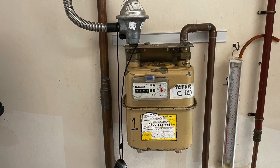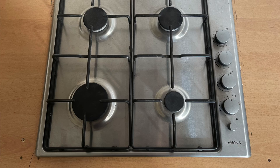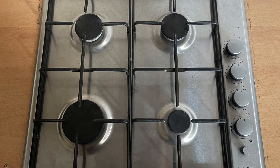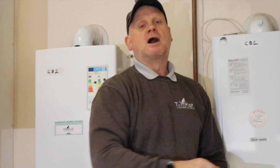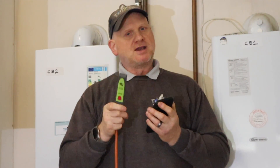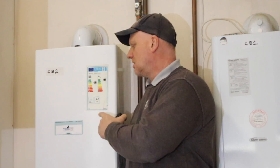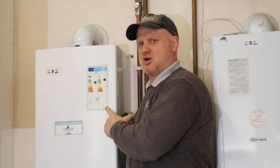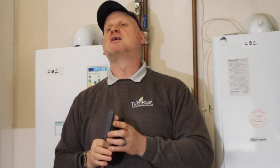Connected to this U6 imperial gas meter is a combi boiler and a hob. I'm going to use my TPI SP620 digital manometer along with my smartphone to show you the readings. What we have to do is put this boiler on high fire, service mode, or sweep mode — whichever one it is — and put the hob onto 50 percent.